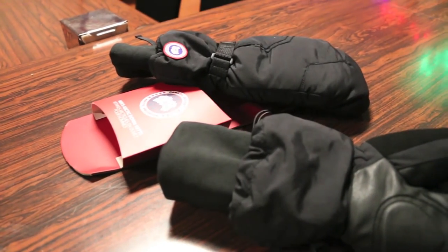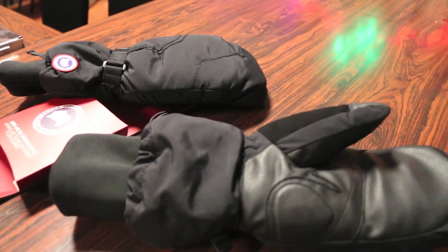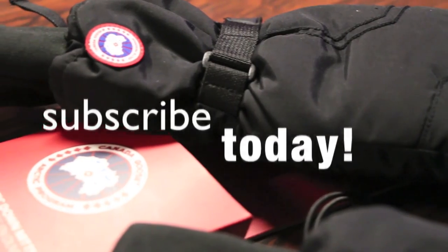In conclusion, if you're looking for a set of mitts for this winter, you definitely can't go wrong with the Canada Goose Men's Arctic Down Mitts. Thanks for watching guys, hope you all enjoyed the video and if you have any questions or comments about these mitts, ask me in the comment section down below. Hit that like button as always, it helps me out and I'll see you on the next video.